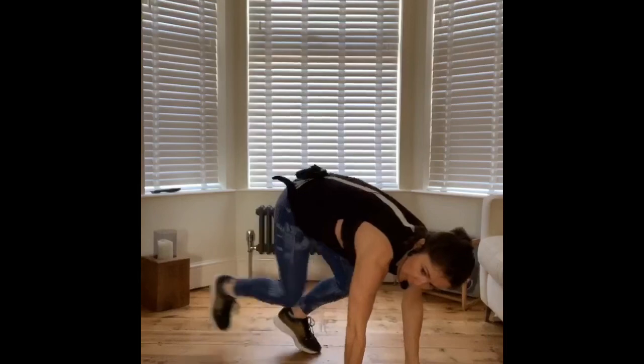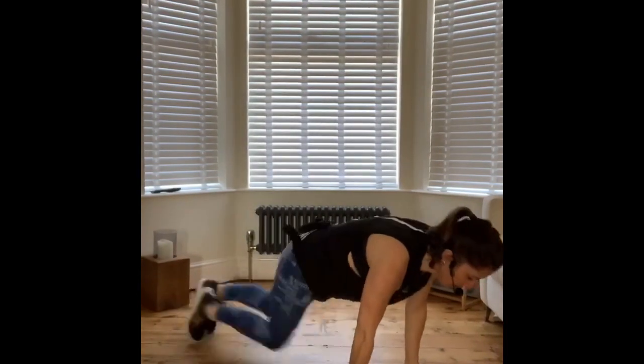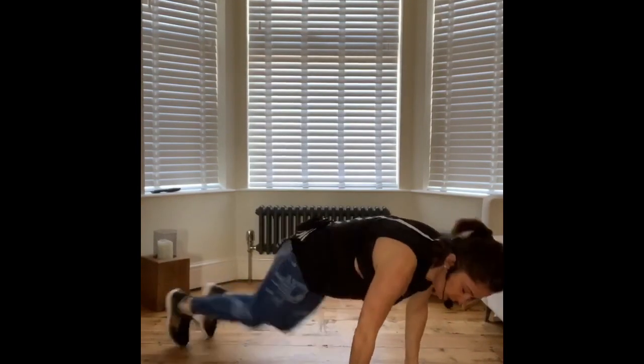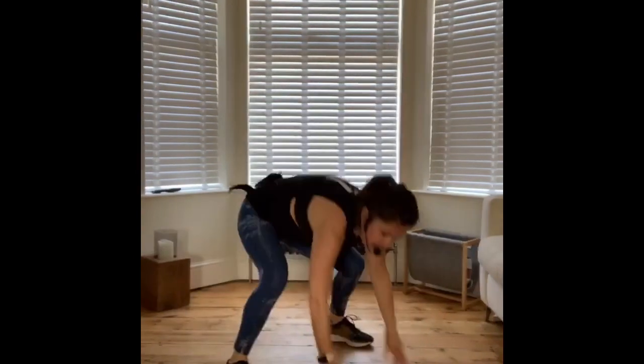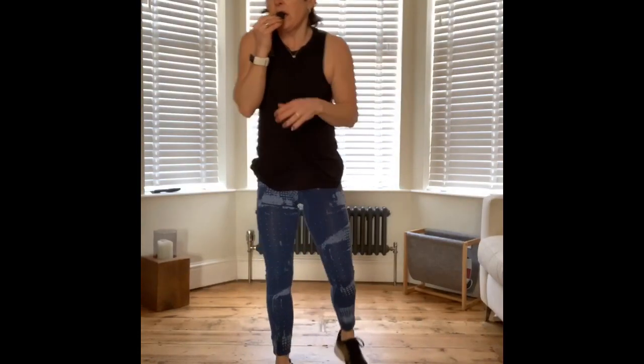Come down to the floor — mountain climbers. Keep your bottom nice and low, and draw the knees in towards the middle of the arm. Keep going. Jump up. So we are accumulating — we're adding on an exercise each time. There are five-minute rounds, then we rest, then we switch it up.